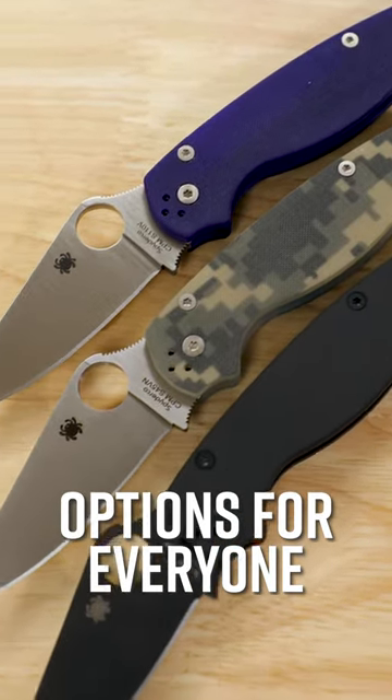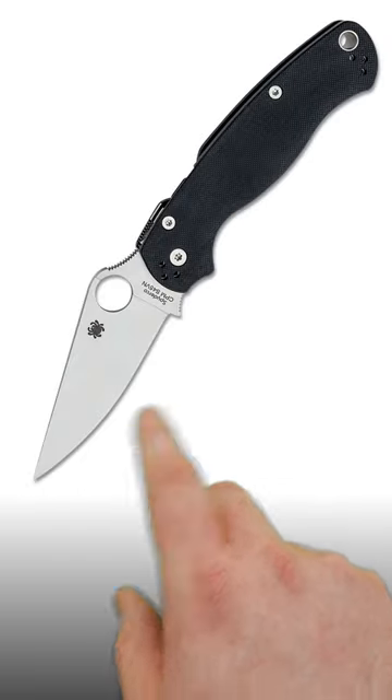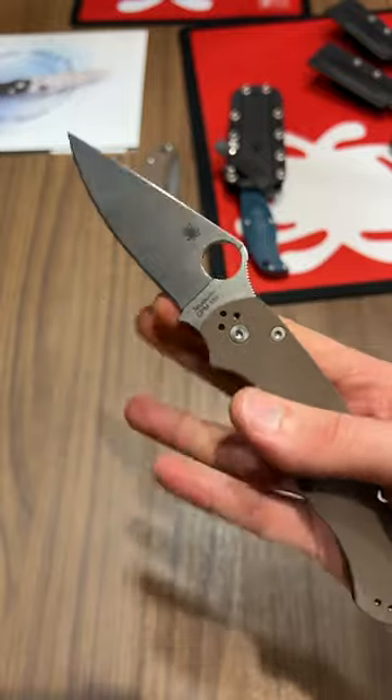Number three, there's options for everyone. Spyderco offers different handle colors and steel options, from the everyday to the super exotic as part of its regular lineup, to say nothing of the sprint runs that push the boundaries even further.